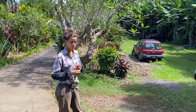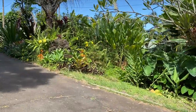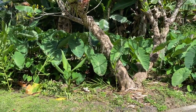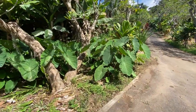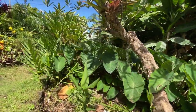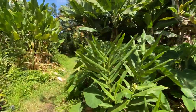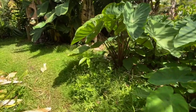We're gonna keep moving — epic taro patch, beautiful. The turmeric is so tall, it's everywhere. Wow, so it's our big taro patch — that whole area down there is like a whole sea of it.